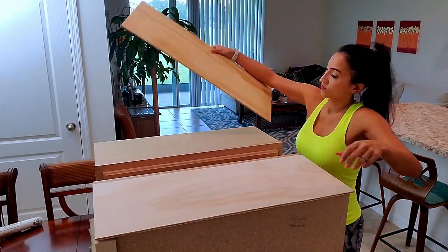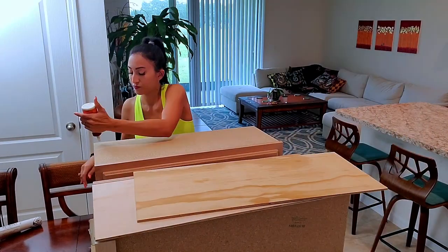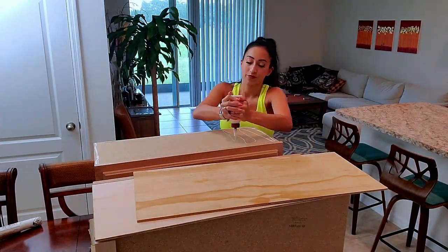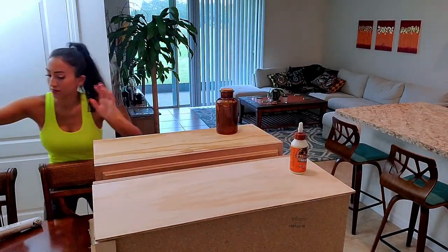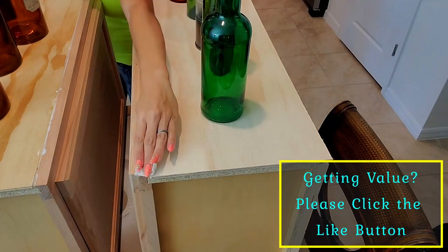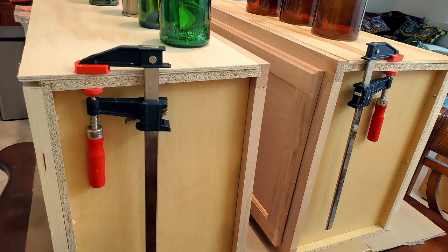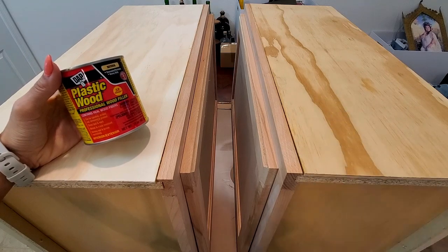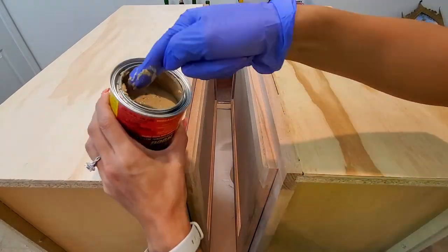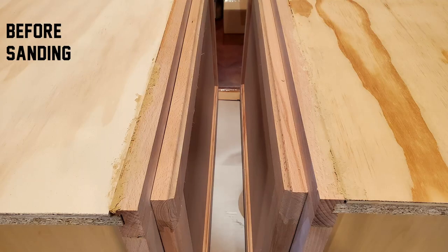Lay them out onto your cabinets to make sure everything looks good. I used a generous amount of wood glue to attach the board to the cabinet and set some weight to help press it down. I also filled in any extra gaps and then decided to put clamps on it as well. After it dried, I used wood filler to fill any large gaps. Then I sanded the cabinet down before painting, but accidentally deleted all the footage.